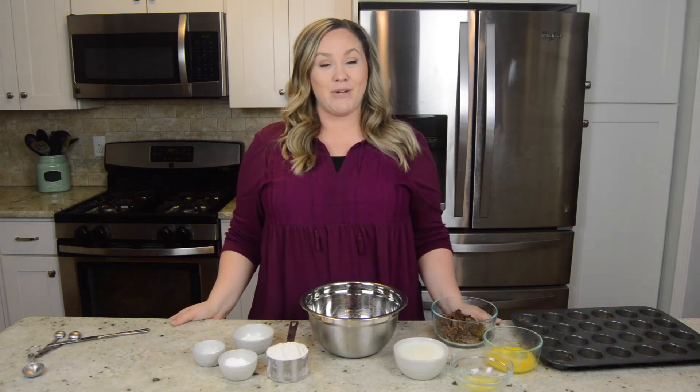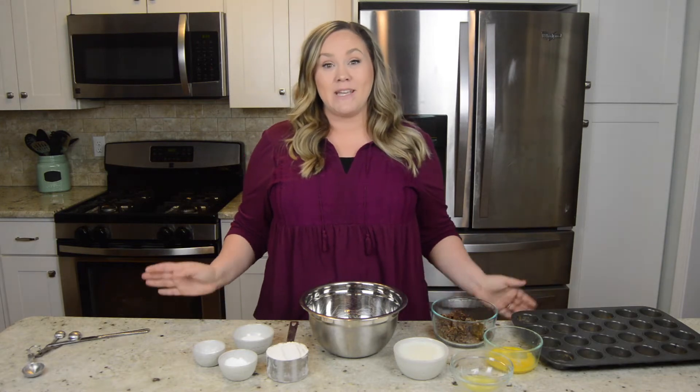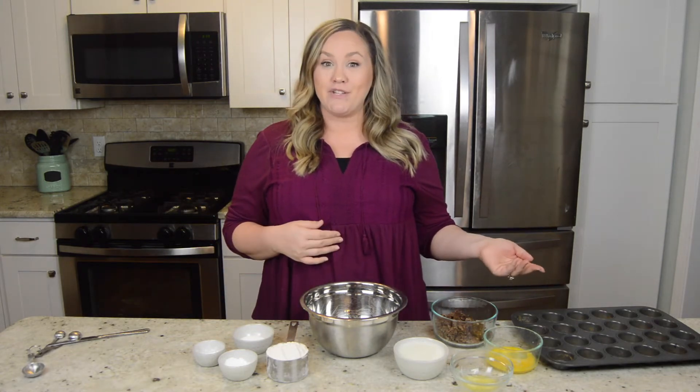Hey guys, it's Jenny, and today I want to share with you my mini sausage pancake muffins. It's a perfect recipe to make ahead of time and pop in the freezer for later.